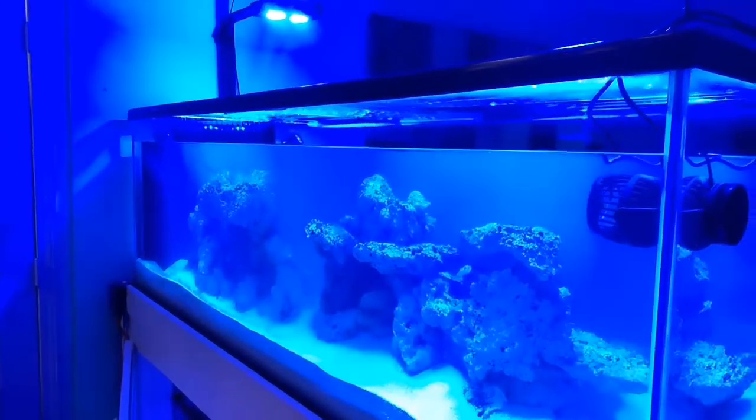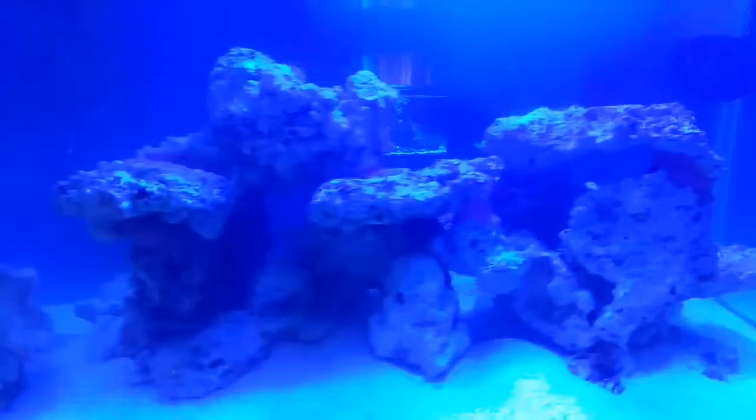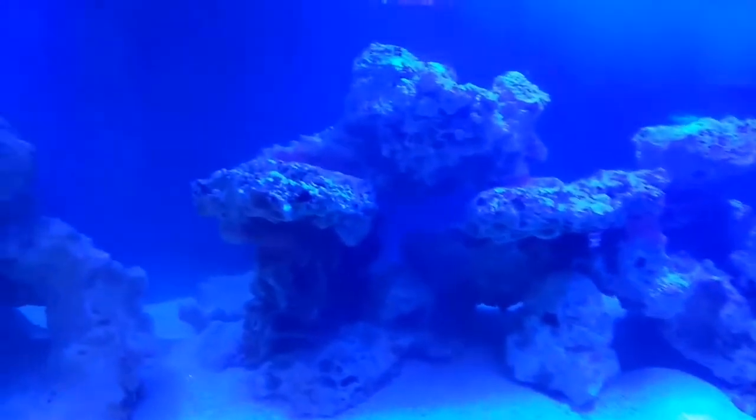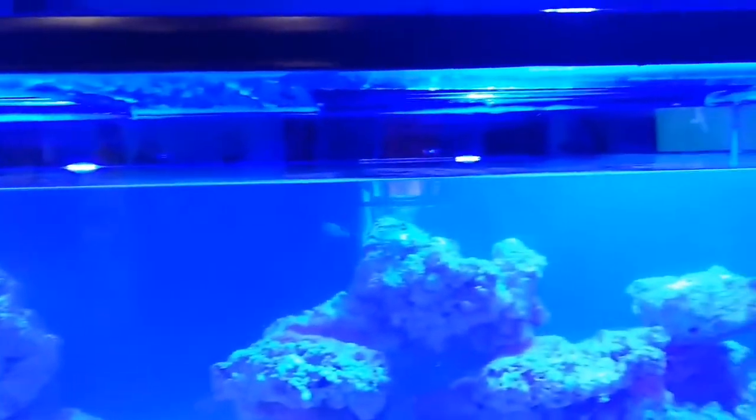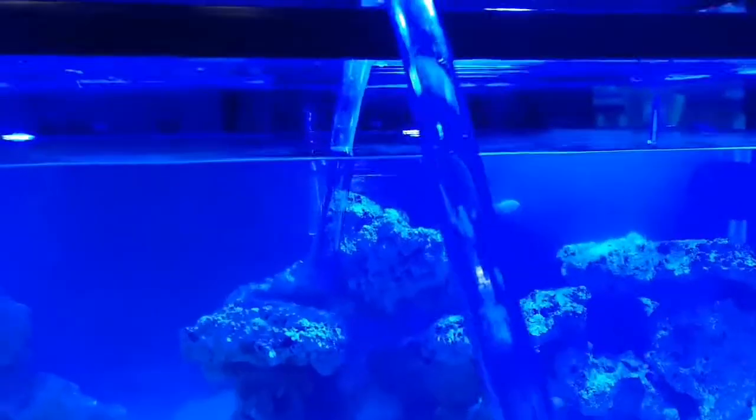Hey, what's up fellas, this is Major League Reaper and today I'm in the middle of my very first water change. Before I started this, I took the turkey baster and blew all the debris off the rock.